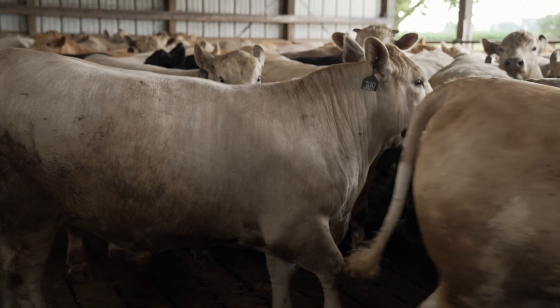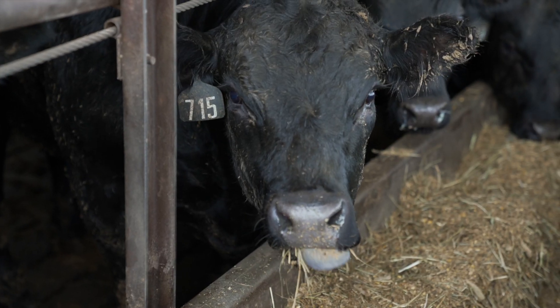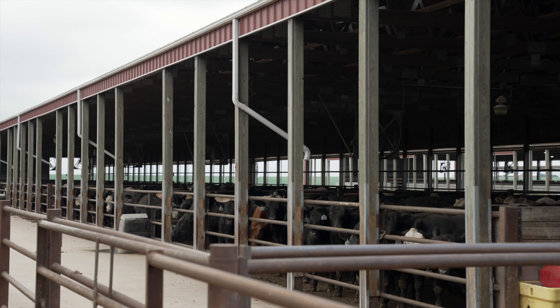I would say we have gained a solid pound, average daily gain per day, if not two. If you're going to have nothing but yearling cattle, entry weight over 750 pounds, this is the only way to go — a deep pit with EasyFix rubber on.